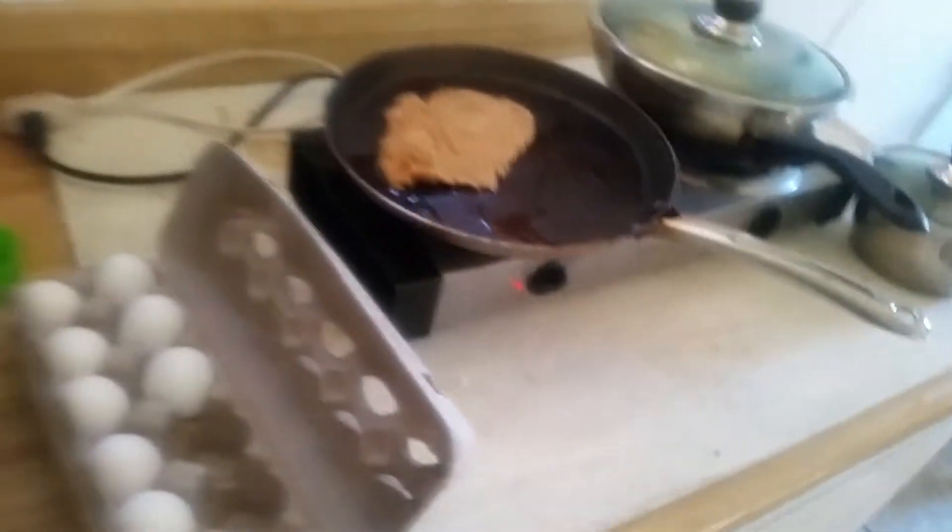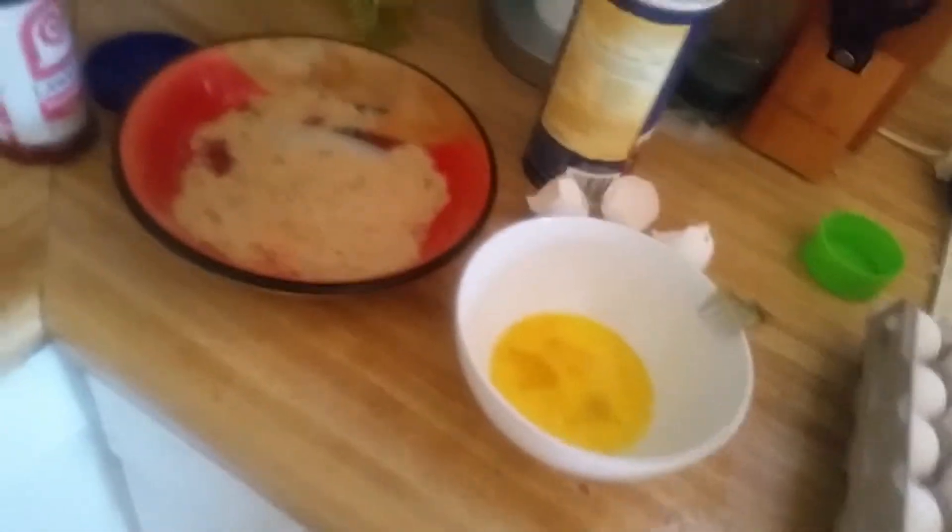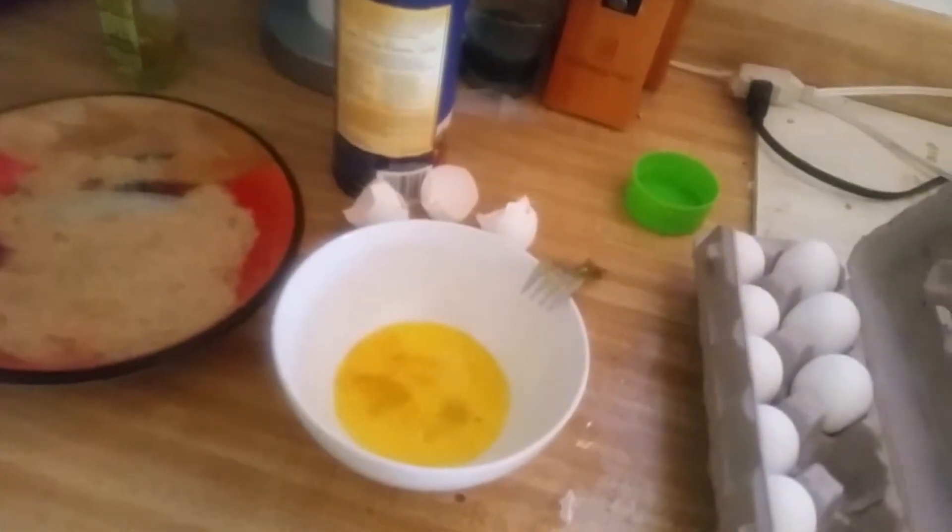And then just put it on the grill. You can fit a couple steaks in there. So your ending should look something like this. It's balanced, it's nutritious, and absolutely delicious.